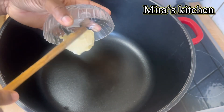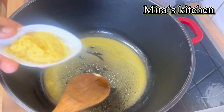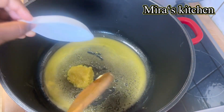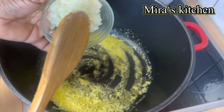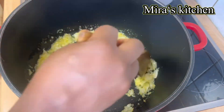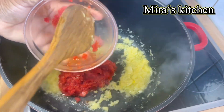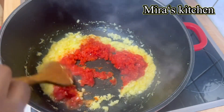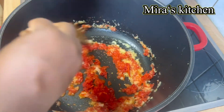In a preheated pan, I added some butter and allowed it to dissolve. Once it is well dissolved, I added in some ginger and garlic paste, then the onions and fried for about two minutes. After two minutes, I added some roughly blended red pepper and kept frying until it reduces in quantity and is well fried.